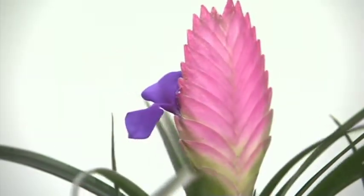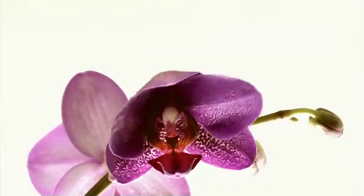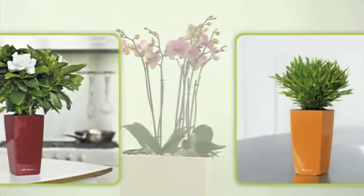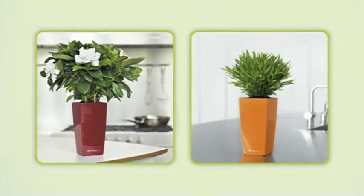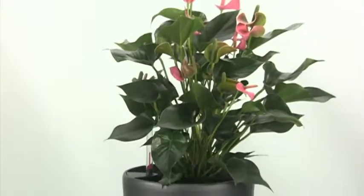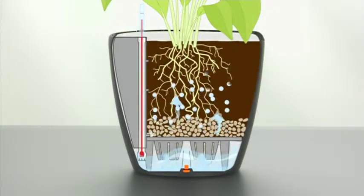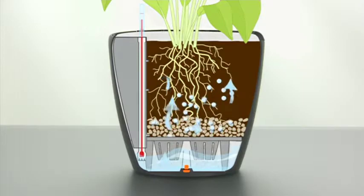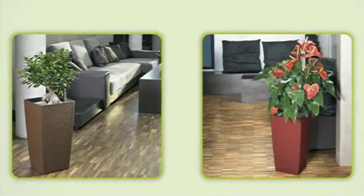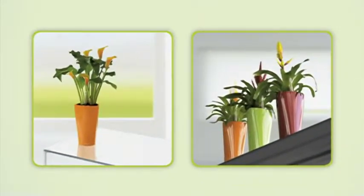Plants and flowers brighten up our lives, but we often don't have the time or the proverbial green thumb to enjoy them for all their beauty. Lechuza planters offer the perfect solution. With the water reservoir at the bottom of the planter, the Lechuza sub-irrigation set provides your plants with the exact amount of water they need for optimum growth for up to 12 weeks. Lechuza — caring for plants has never been so easy.